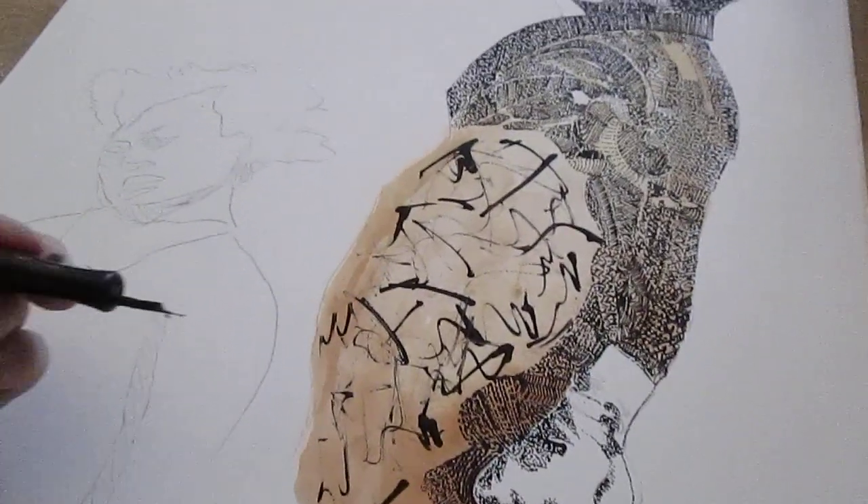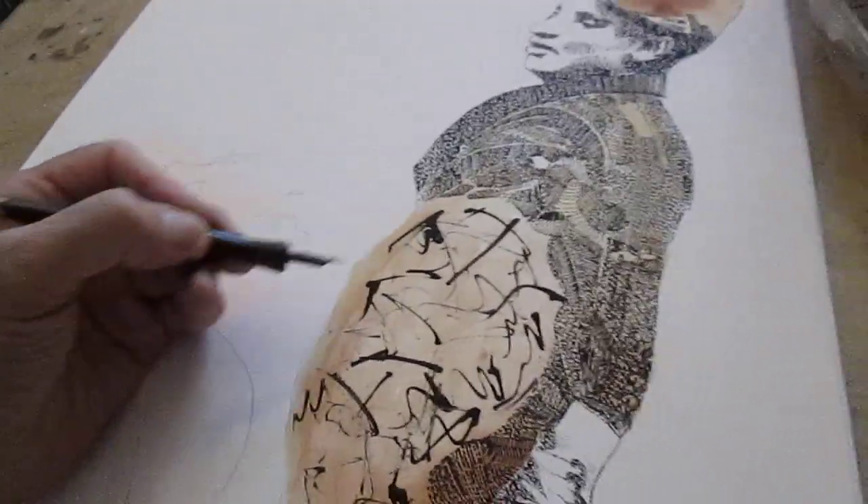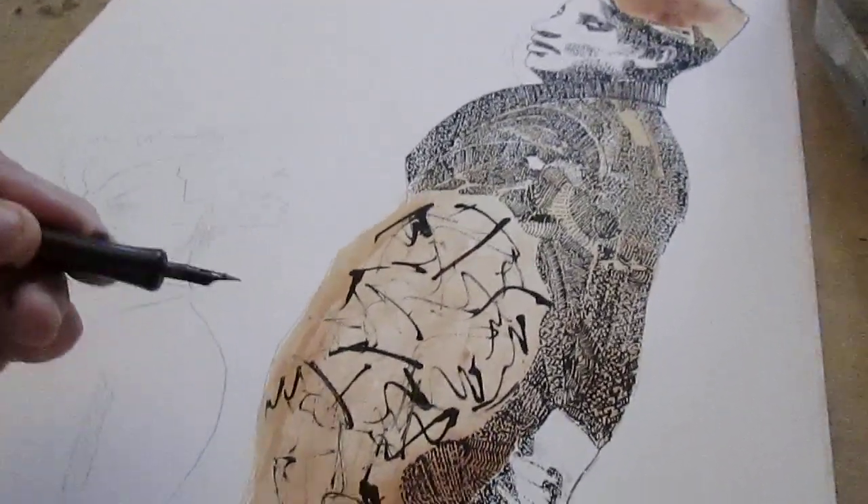Okay, that should probably work. It looks a little bit like Jackson Pollock — abstract expressionism. And now I'm gonna go in with the dots. All right, should we continue?